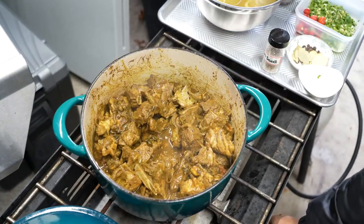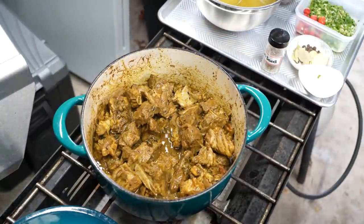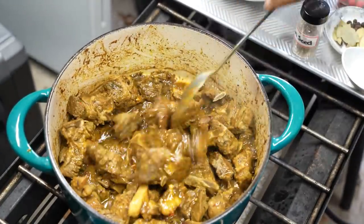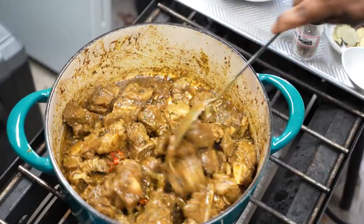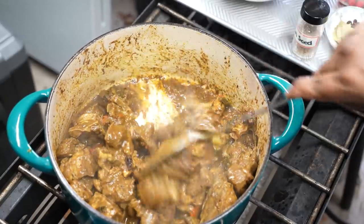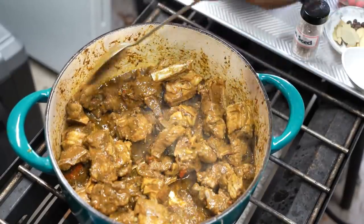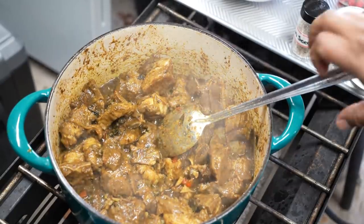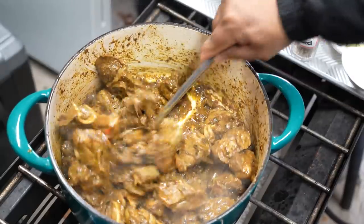Now crank the heat back up to high to burn off all that liquid — in doing so we intensify the flavor of the curry. Remove the lid because we're trying to burn off the liquid. We started with about three tablespoons of olive oil, but goat meat can be very fatty, so notice how much oil is already accumulating — we'll talk about that at the end of the video.